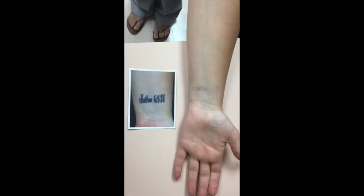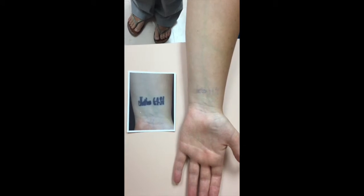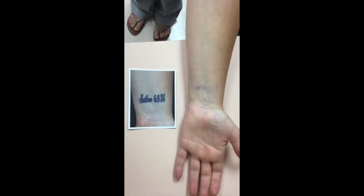So we're just doing an image of the tattoo before and after several treatments.